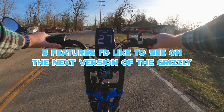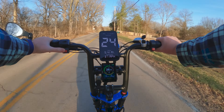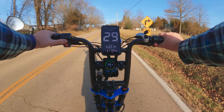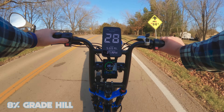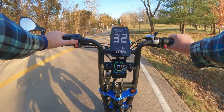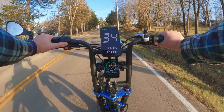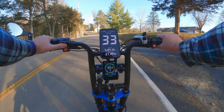I really wanted to talk about some things in this video — features I'd like to see in the next version of the Grizzly. But first, we're going to show you how beastly this bike is on hills. Yesterday I went out and took the GPS and got the grade readings: this road is about a seven or eight percent grade, then we have a ten percent grade, and then a twelve percent grade.